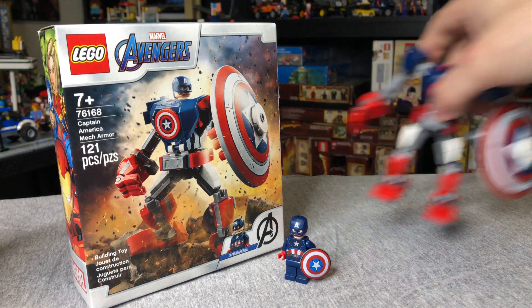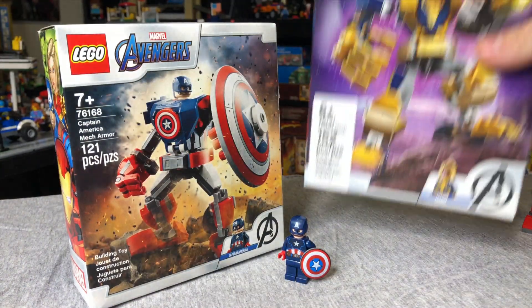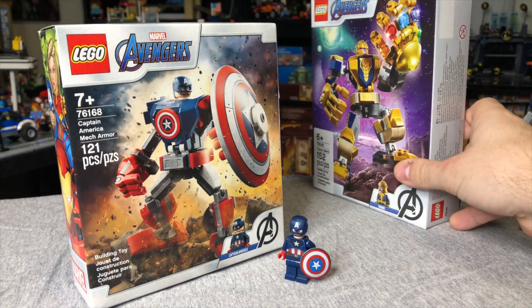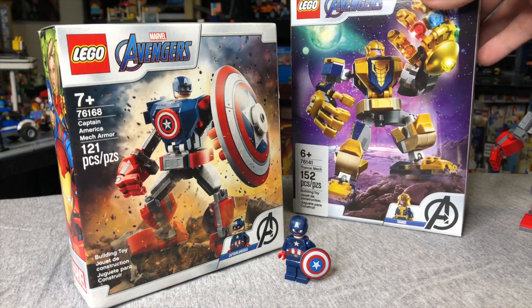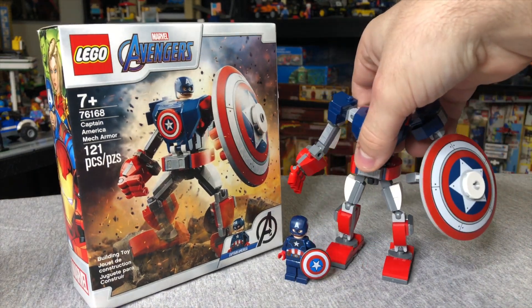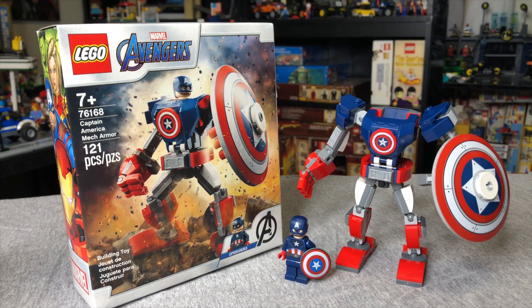Before I do that, I just wanted to point out that the box is actually considerably smaller than the Thanos mech from earlier this year in 2020. It's just kind of interesting that they downsized the size of the boxes. But anyways, let's take a look at the Cap minifig.